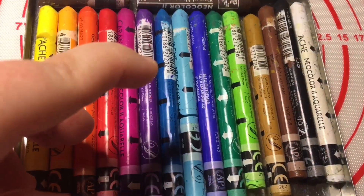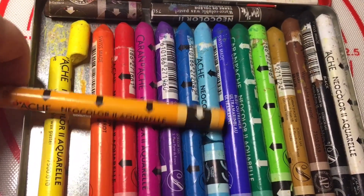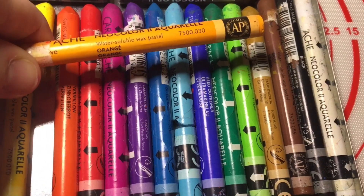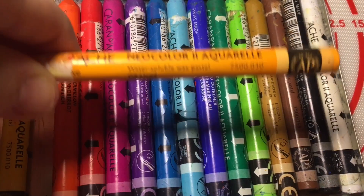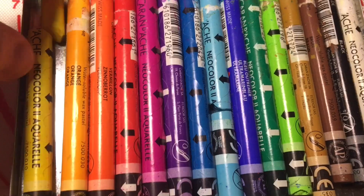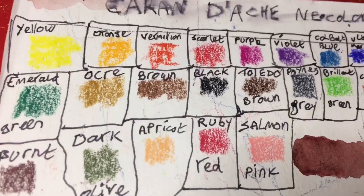It's worth it because each colour is lightfast, and each colour is basically a stick of pure pigment. There is some wax in it — it's a wax pastel, but it's water soluble, which means it's all going to be lightfast. Normally with premium art supplies, you're paying for lightfastness and nice pigments, and as you can see here, they are vibrant.